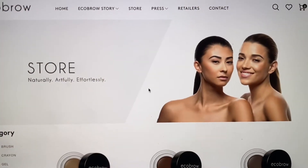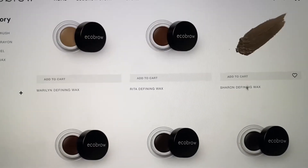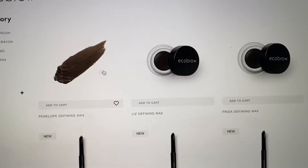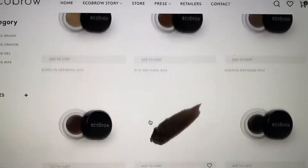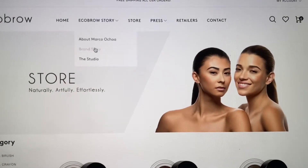Looking at their store, you can see that they have various shades in the pot form and the stick form. They have Marilyn, which is a blonde; Sharon, which is a light brunette; Rita, which is auburn; Penelope, which is a brunette; Liz, which is a dark brunette; and Frida, which is a soft black. They also have brushes and a clear brow gel.